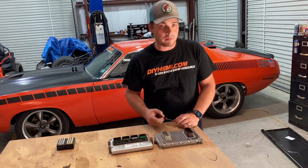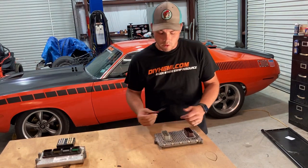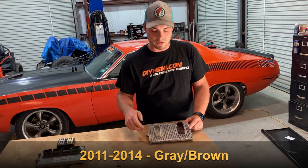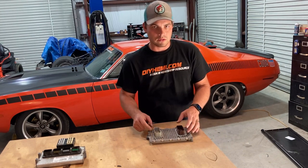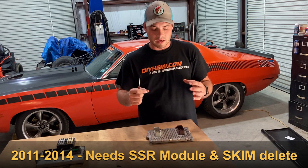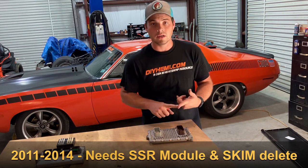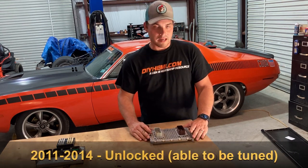Now that we've discussed how these two compare, we're going to dive a little bit deeper into the GPEC 2. What we have here is a 2011 through 2014 GPEC 2 — identifiable right off the bat by its gray and brown connectors, C1 and C2. What you need to know is that the 2011 through 2014 requires a couple of things to run it: one, you're going to need a starter signal generator — a little module that converts a CAN bus code from a key switch — and two, you'll need the SCIM (security key interface module) deactivated within the ECM.